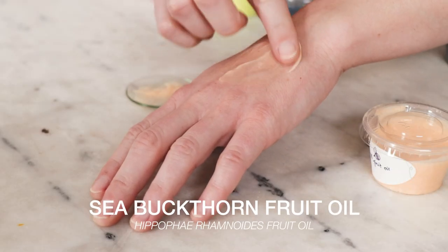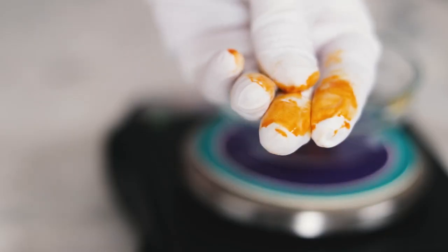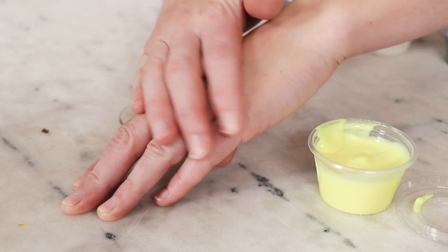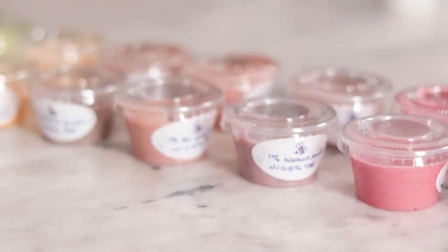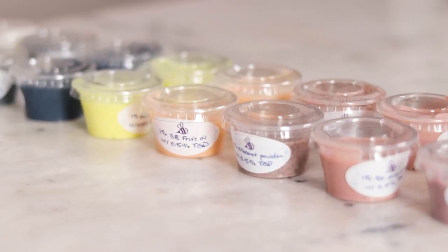The lotion colored with sea buckthorn fruit oil doesn't color the skin, but the straight oil definitely will. And lastly, our cheery yellow turmeric extract tinted lotion also doesn't color the skin, but again, the straight extract definitely will. Pop all the lids back on our experiments and now we wait. Good old-fashioned time is key to this experiment as we want to know if these colorants stand the test of time — do they fade or mutate? Do they overwhelm the preservative and cause stability issues? Only time will tell.